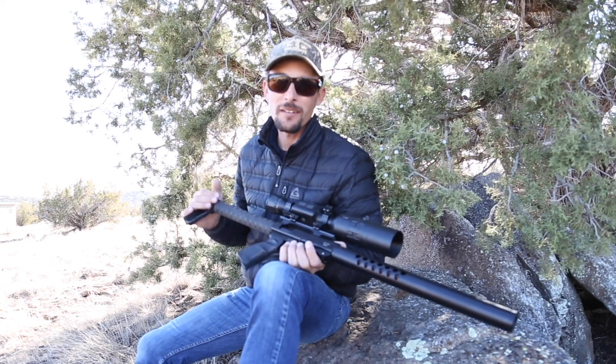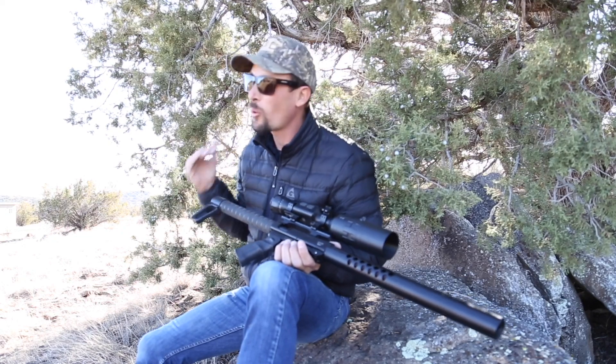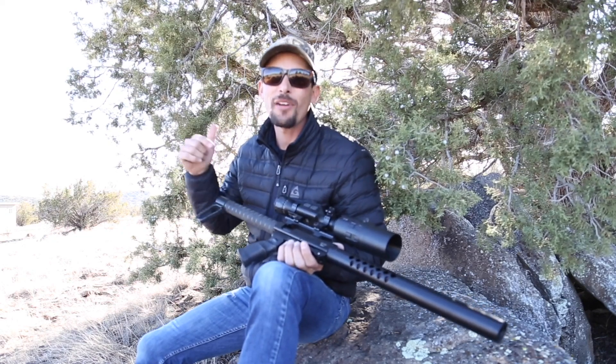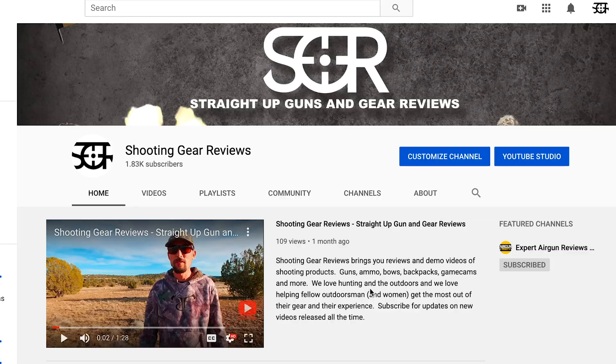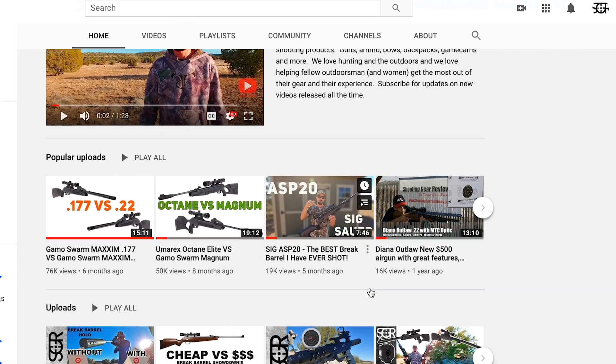Hey guys, I hope you've been enjoying the content I've been bringing you here on the Airgun Web YouTube. I wanted to just take a quick second to let you know that I have another YouTube channel. It's called Shooting Gear Reviews SGR. I'll put the link right here in the description for you guys.